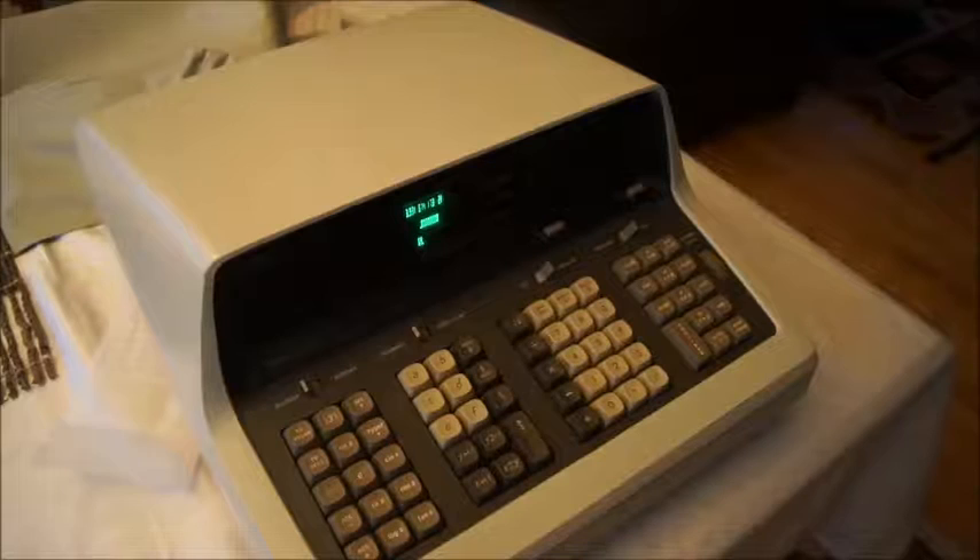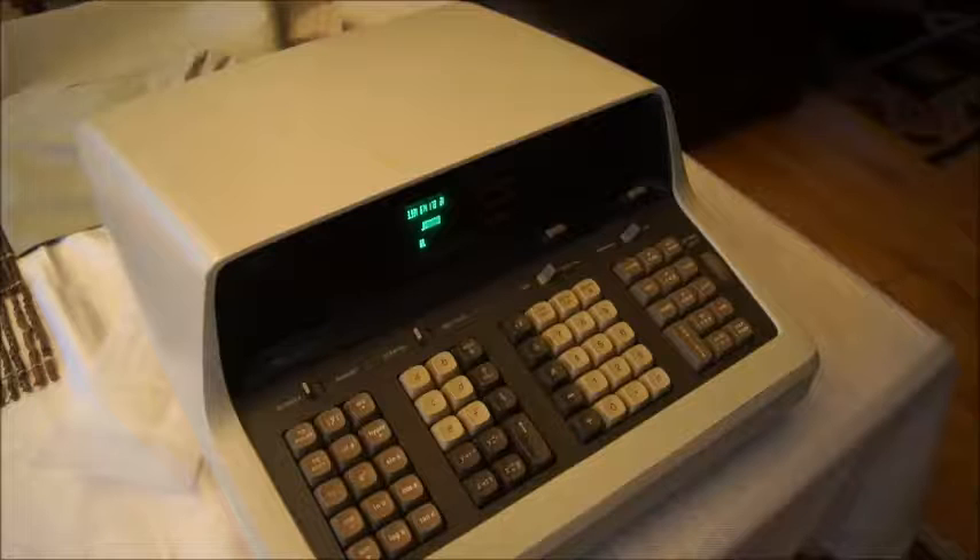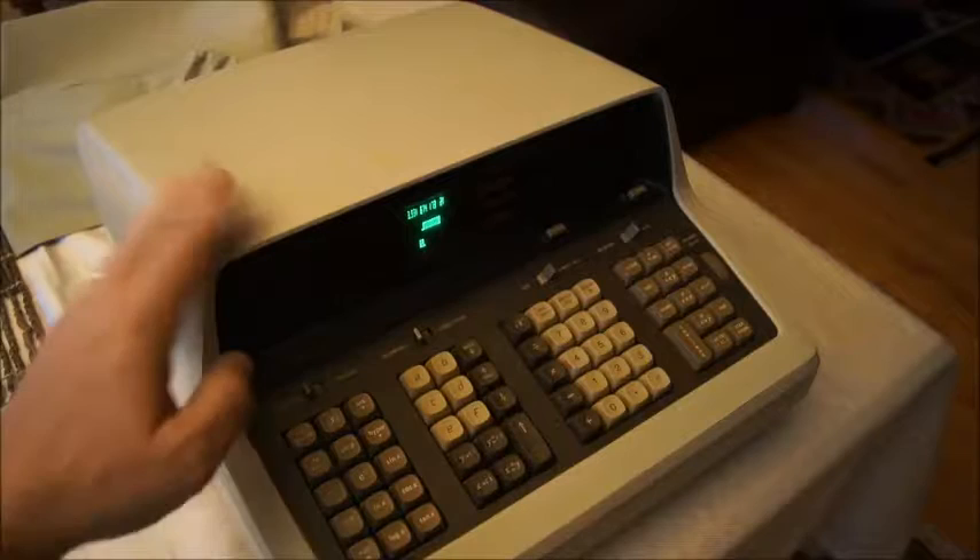So if you know a little bit about calculators you will recognize this one. This is the HP 9100A. This was one of the first calculators that was compact enough that you could put it on your desk and do very complicated calculations without needing a mainframe. This is from 1968, and this is an A model.